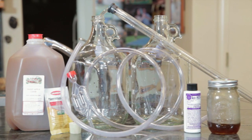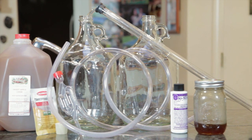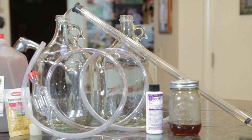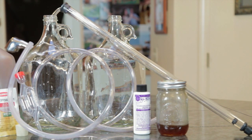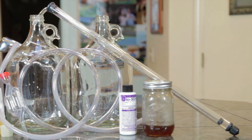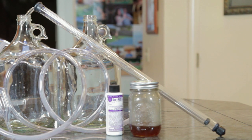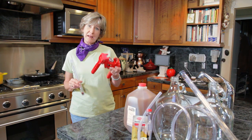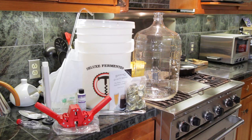To make hard cider, you're going to need the following: two glass gallon jugs or polyethylene buckets, a stopper, an airlock, four to six feet of plastic tubing, an auto siphon, brewing yeast, and brown sugar or honey. Optional tools to have on hand would be a wing capper and a hydrometer. This beer brewing kit contains all the equipment that you'll need, including the optional equipment.